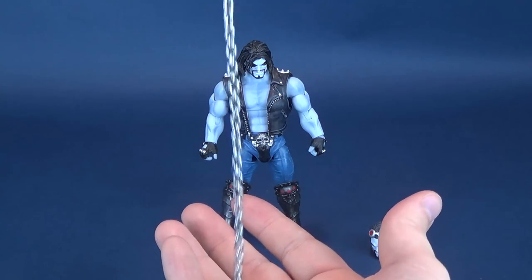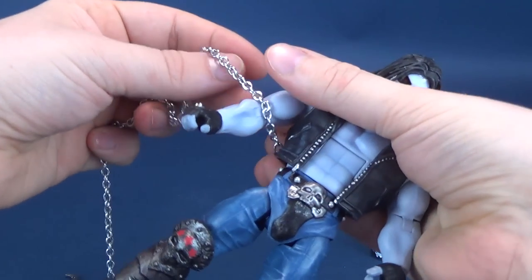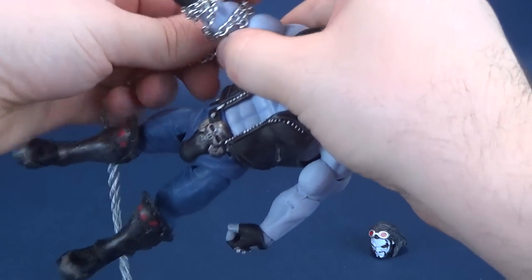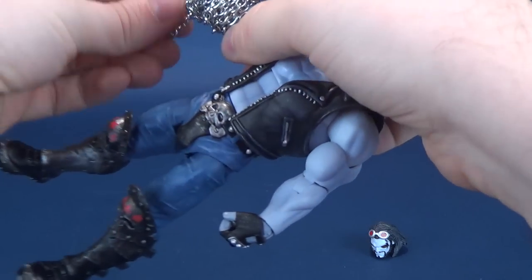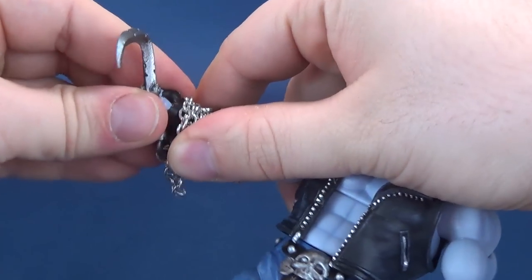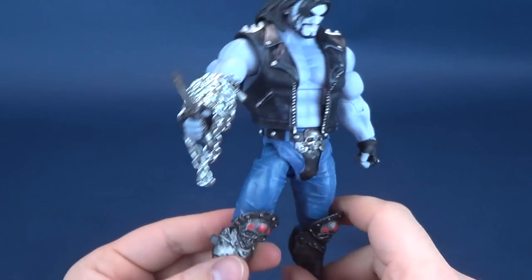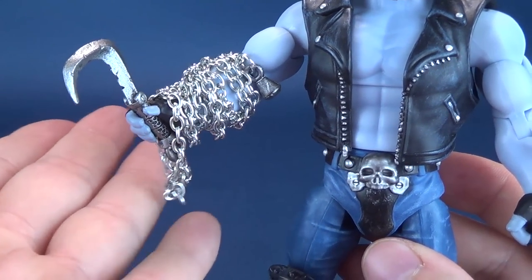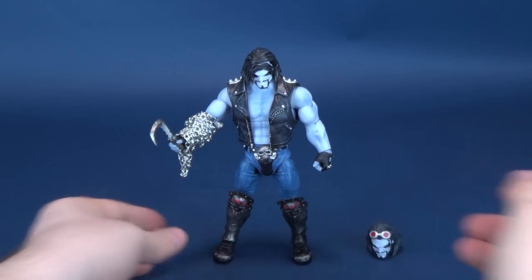I'm happy with the fact that they include this chain, and as you probably saw in the beginning of this review, you can take the chain and wrap it around his arm — it will take a few minutes or so to do this. You don't have to be exact; just have it overlapping itself, and then fit the hook into his hand. You're going to have to pry the fingers away from the palm to get him to properly hold the hook, and it's natural that some of the chain will drape down as a result. The chain probably could have been a little bit shorter, but I'm not going to nitpick the fact we get a real metal chain.